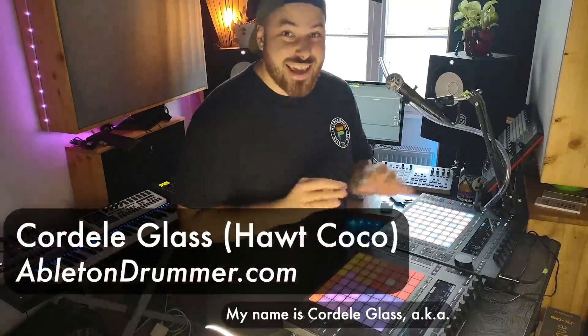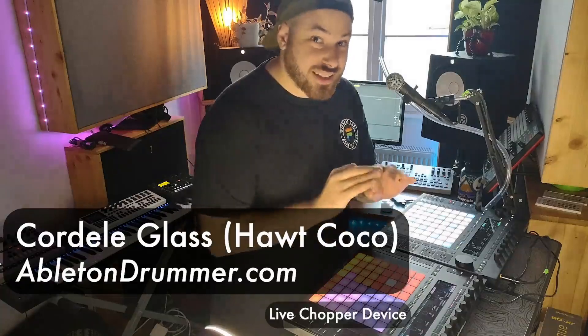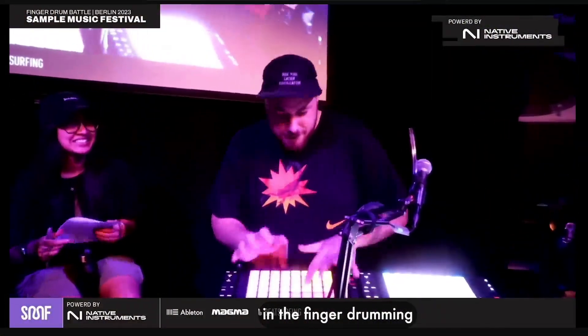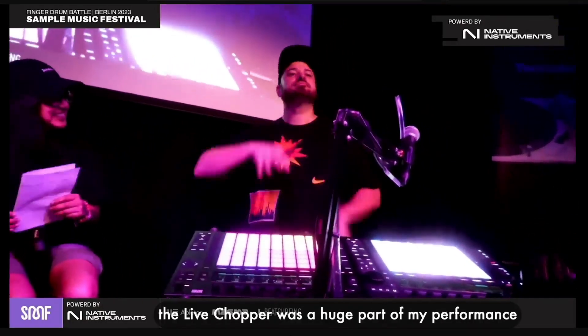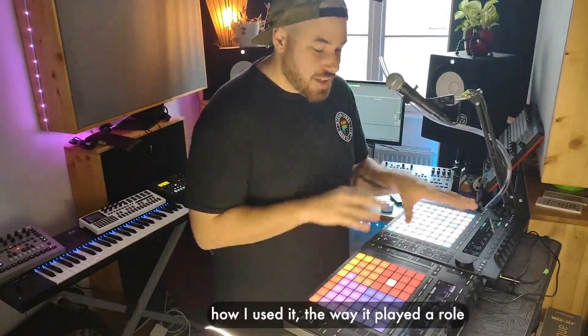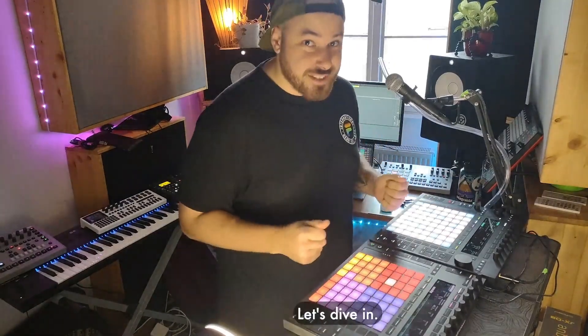What's up y'all, my name is Cordell Glass aka Hot Cocoa, and today I'm gonna dive into how I used AbletonDrummer.com's Live Chopper device to compete as a finalist in the Finger Drumming World Championships at the Sample Music Festival this year. The Live Chopper was a huge part of my performance and I'm so glad I got to use it. I'm gonna break down how I used it, the way it played a role with my push setup, and how you can use it too. Let's dive in.